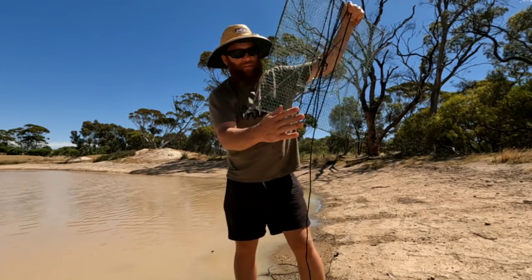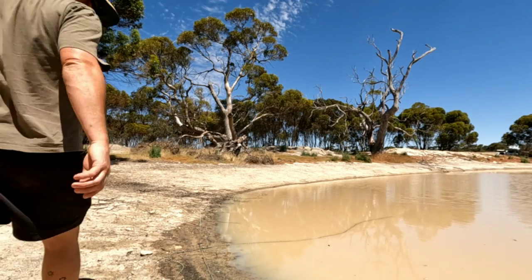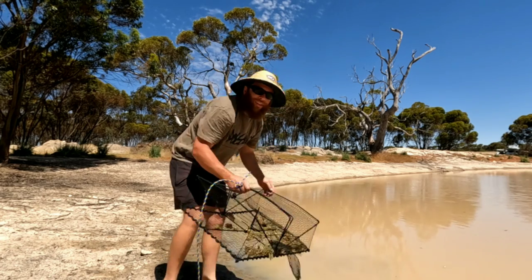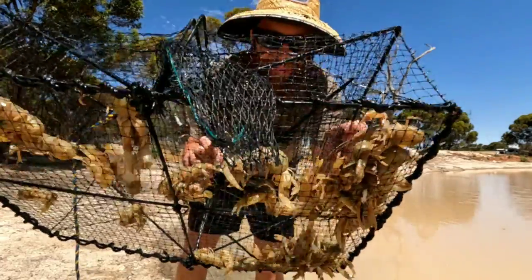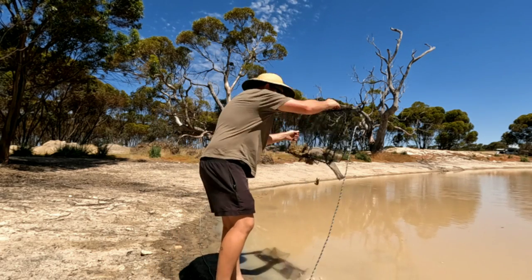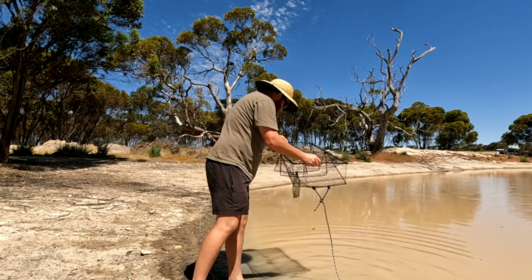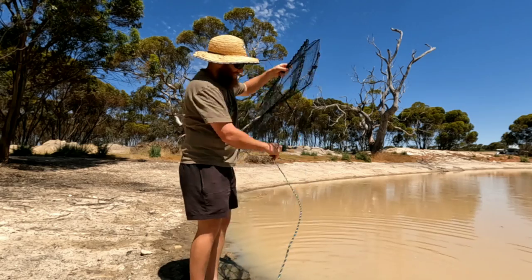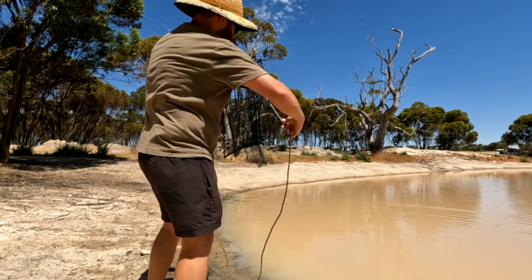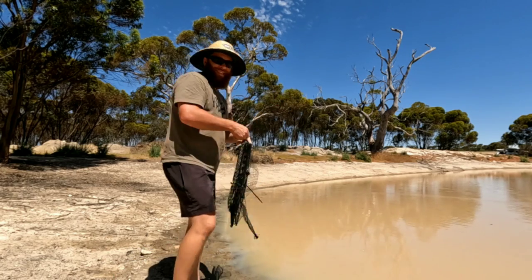Might bring a couple home for the kids and the wife, but we'll get them out of the last net. Net number three — there's not too many in this one, but there are some decent sized ones. They can go back too, got a couple more nets to check. Three nets, two nearly full, this one not so full, but still a very healthy dam.